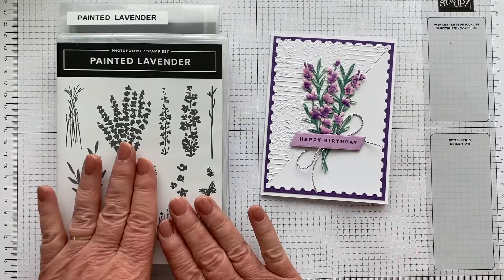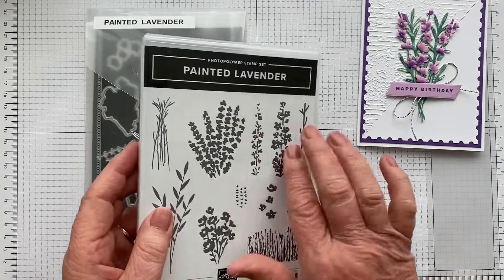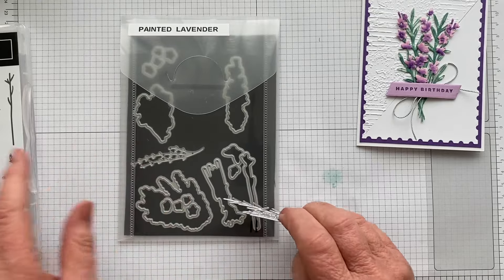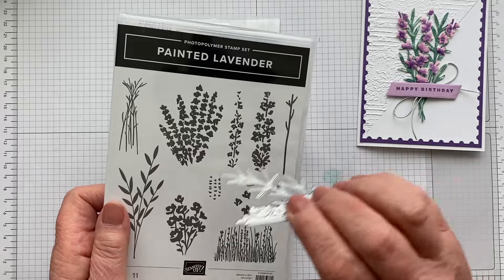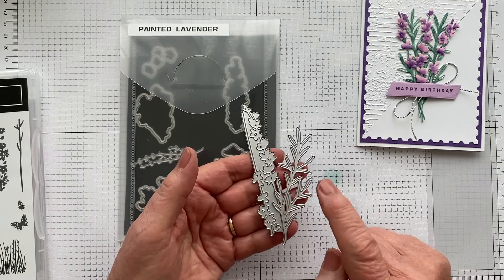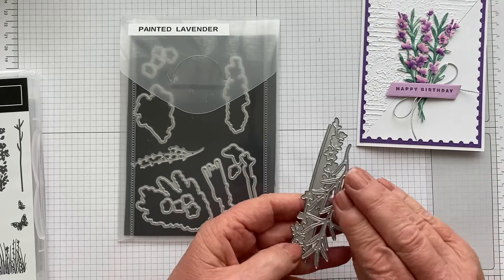I've got the Painted Lavender stamp set here because I used the Painted Lavender bundle, although the plain fact is I really didn't use any stamps out of it. What I really used were the Painted Lavender dies. Like most Stampin' Up sets, there are dies which cut outlines of most of the stamp images, but there's a whole lot of other stuff not in the stamp set. The two that I've used are this foliage and this stem here, which cuts two of these beautiful lavenders in one pass.